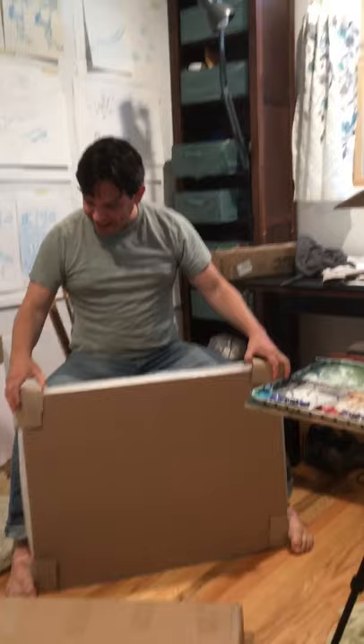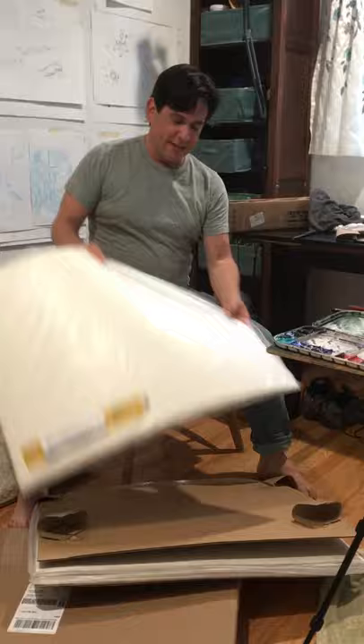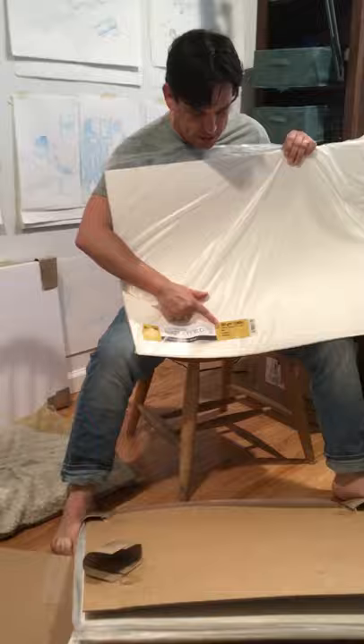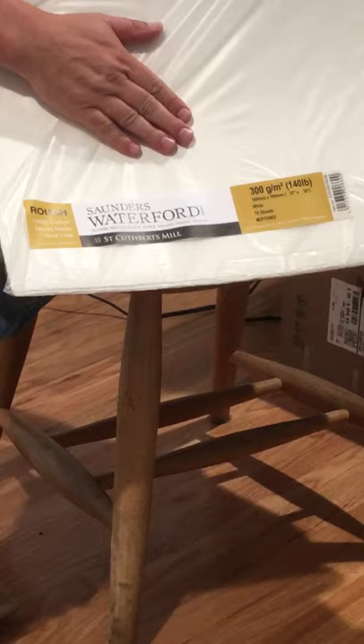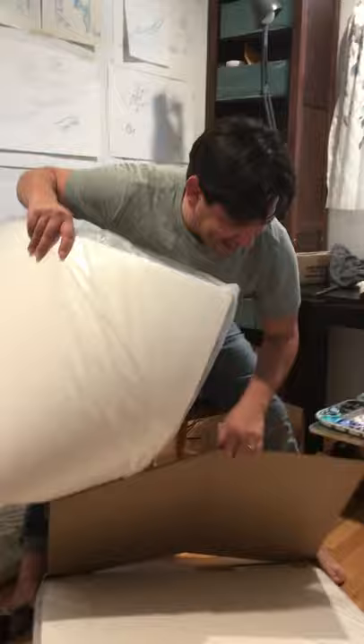I got so much paper, I love it. I got 50 sheets of Saunders Waterford — they carry this too. I like Saunders Waterford rough, and it's 140 pound. So I have 50 sheets of this now plus the Kilimanjaro paper, so I have 60 sheets of paper. I think I can make it through April.